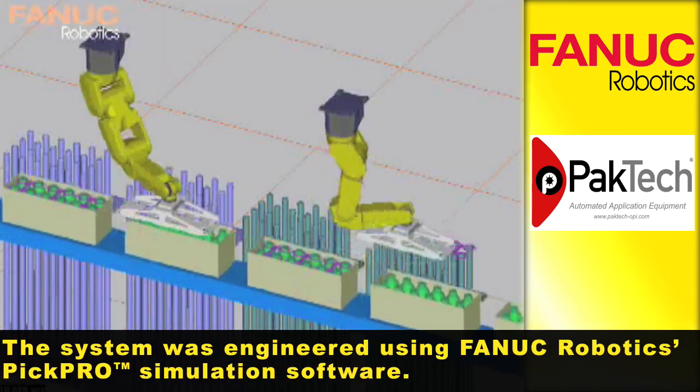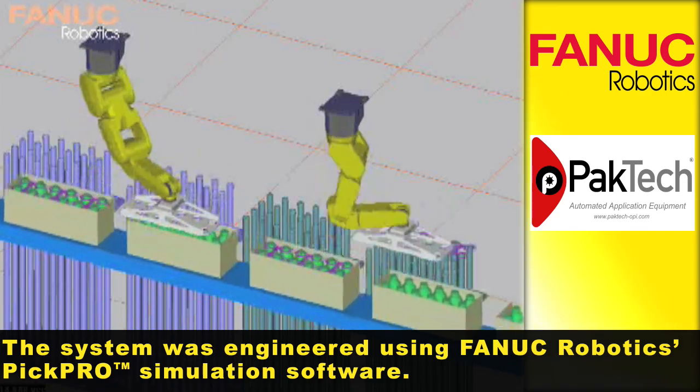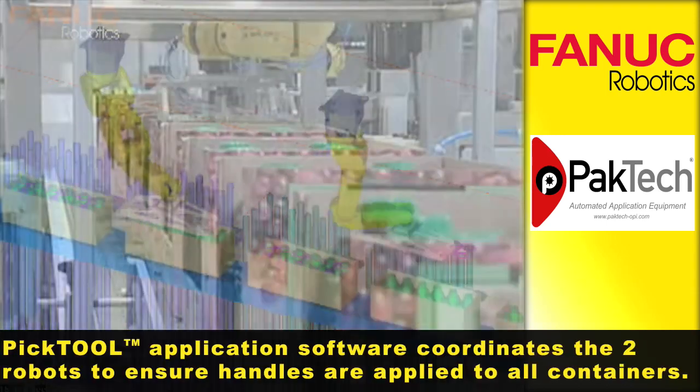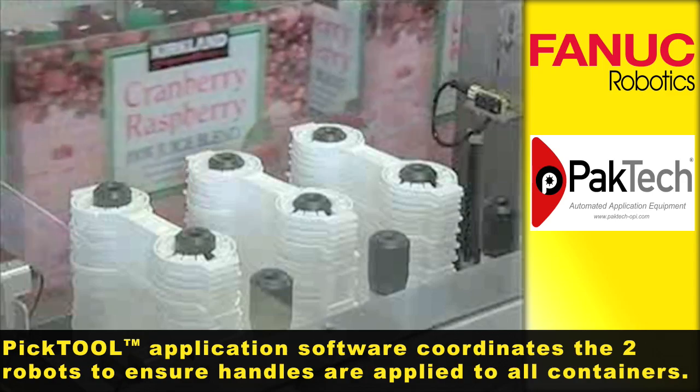The system was engineered using FANUC Robotics PIC Pro simulation software. PICTool application software coordinates the two robots to ensure handles are applied to all containers.